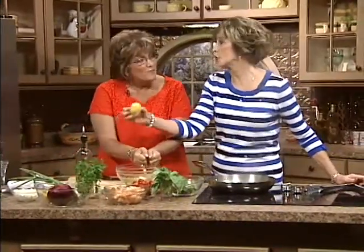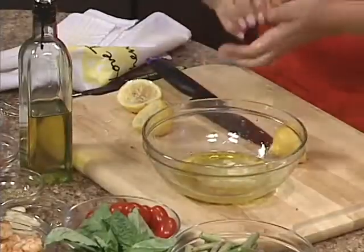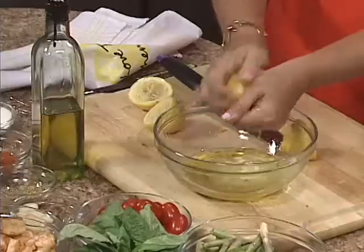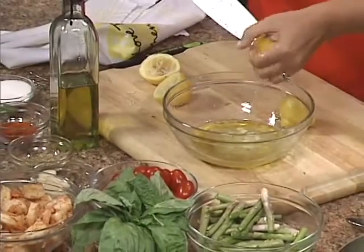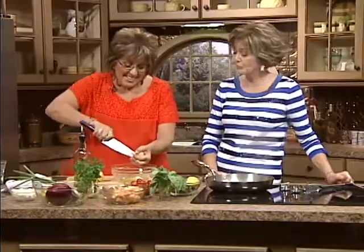I've thrown lemon halves in the garbage disposal — it cleans it up and makes it smell great. We're going to use two lemons, sometimes even three. If a seed falls in, it's okay. Now, you can also take the knife like this to get the lemon juice out. I wish our viewers could smell this — you can smell the asparagus and the lemon juice and the garlic. I just love it.